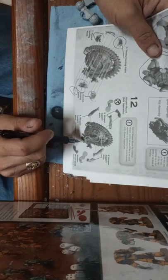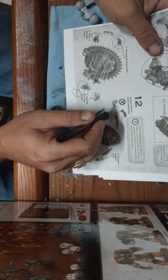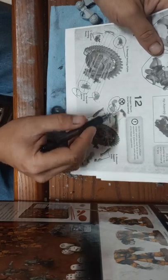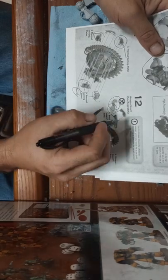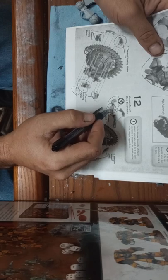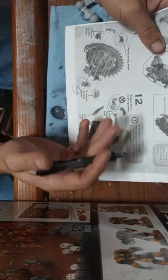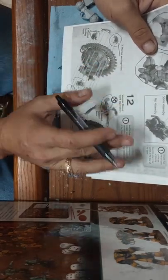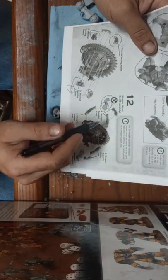One thing I disagree with in the instructions: it says the weapon mountings don't need to be glued so they'll be movable. The problem with this is two-fold. First, if you paint this and you're constantly moving the arms around, it's going to rub the paint off — that's plain and simple. Second, without pinning this, all the weight from that weapon is unsupported.